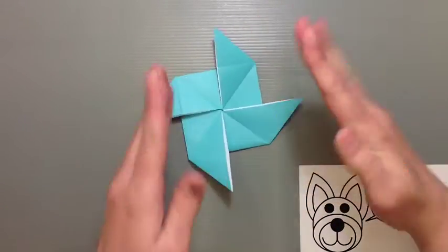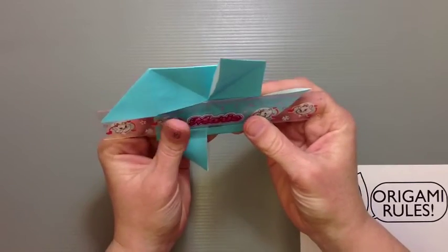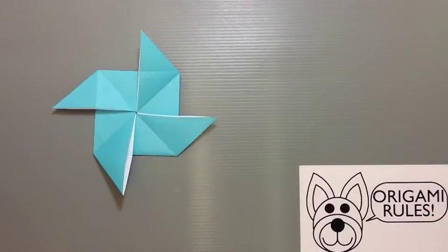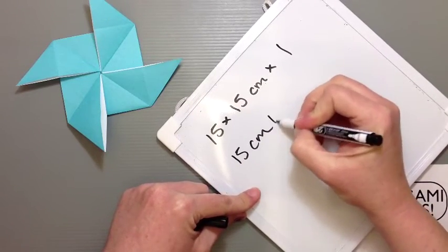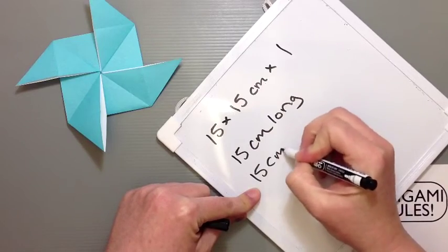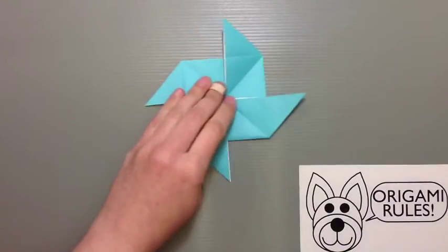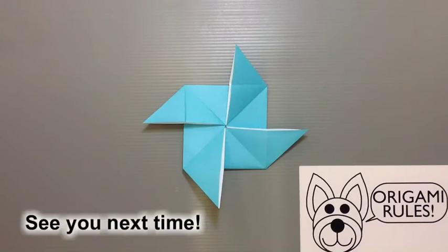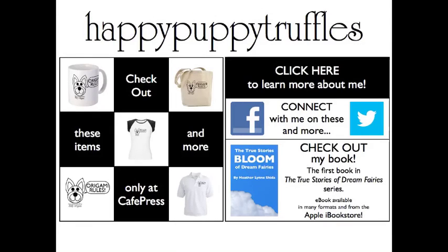It does look really cool just flat like that too. The dimensions for this are basically 15 by 15 — the same size as your paper — when looking at the largest extended point, and 15 centimeters tall. Nice easy math — it's the exact same size as the paper you started with, which gives you an idea of how big everything is. That is our finished project for today. Thank you so much for watching and we'll see you next time. Bye!